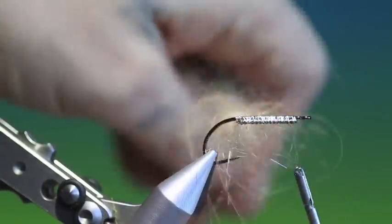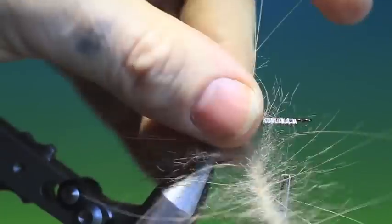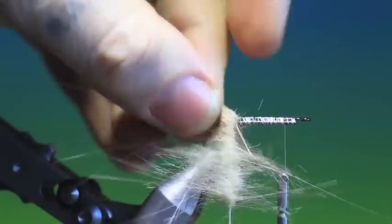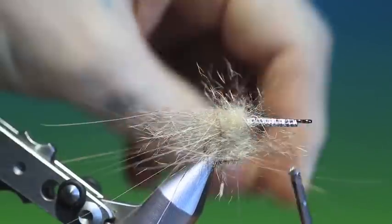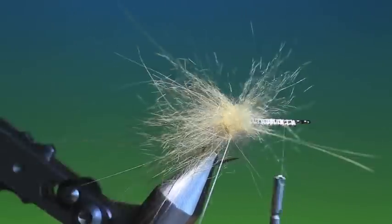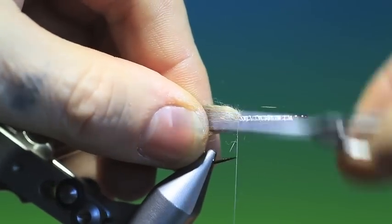We put all this into the dubbing loop and give it a spin. Once it's nice and tight, give it a brush to pull out any trapped fibres or spey hackle fibres. Then we'll wrap this to form the feelers of the shrimp — both the opossum and the spey hackle have fantastic mobility in the water; it's a real attractor pattern. We wrap these in with all the fibres pointing forwards, brushing them out as we go, then go back and tie off the dubbing loop.